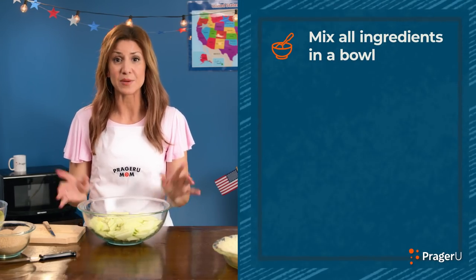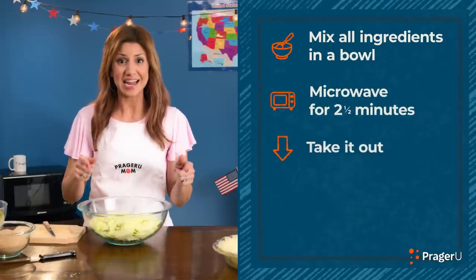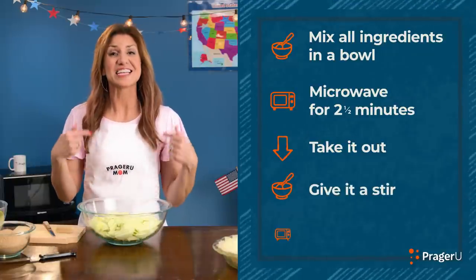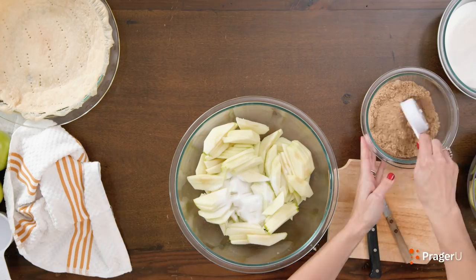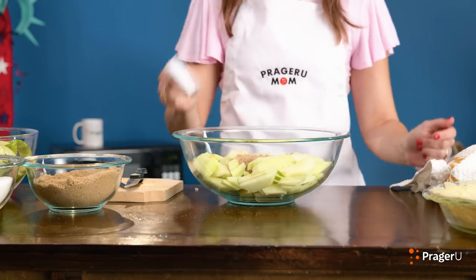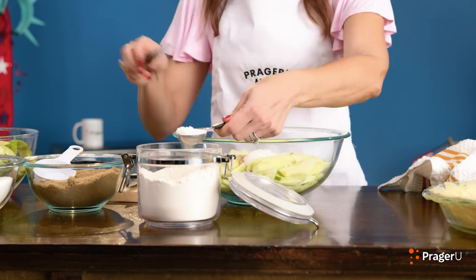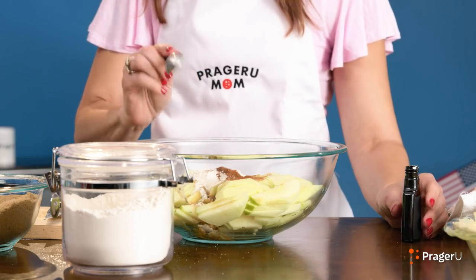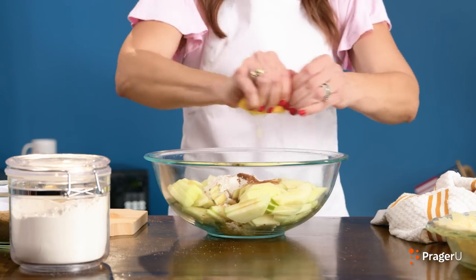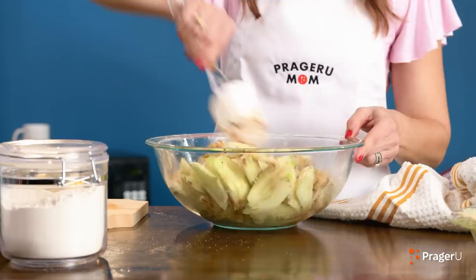Mix all the filling ingredients in a microwave-safe bowl with the sliced apples. Microwave on high for two and a half minutes, take it out, give it a stir, then continue cooking for another two and a half minutes. One quarter cup white sugar, one quarter cup brown sugar, three tablespoons flour, one teaspoon cinnamon, one teaspoon vanilla extract, juice from half a lemon. Stir it together — it smells so good.